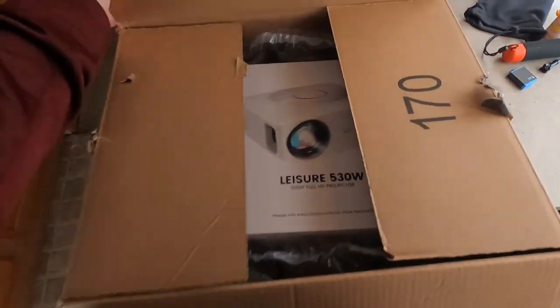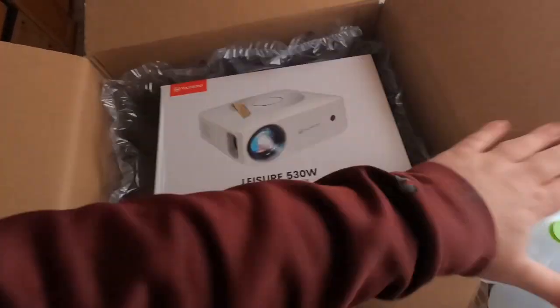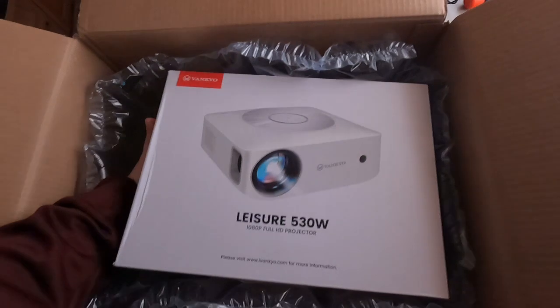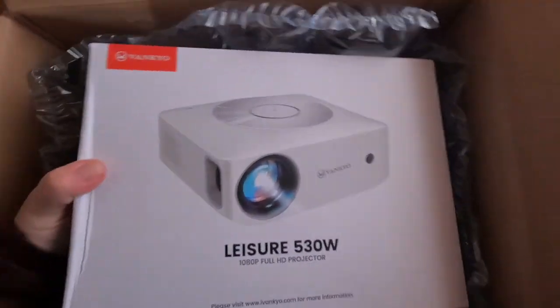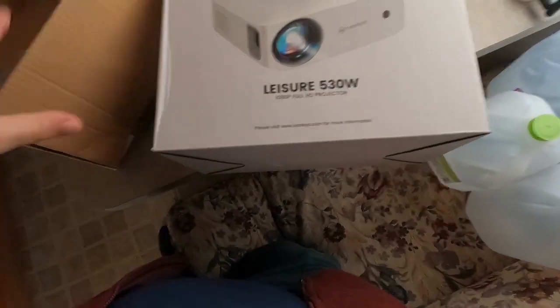One of the things they wanted me to do is show you the unboxing. So this here is the projector they sent out to me — it's a 1080p full HD projector. Let's see what's inside.